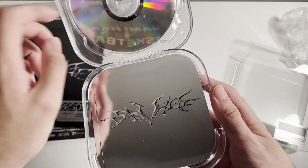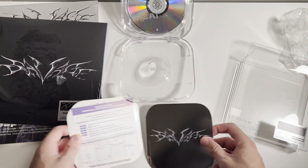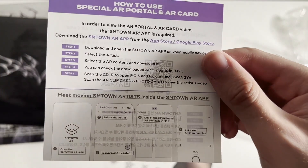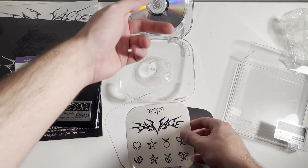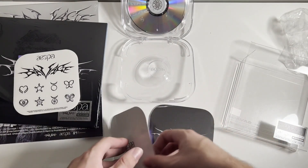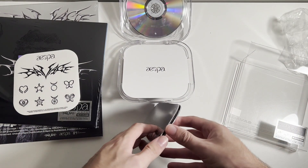Pretty sick — it makes the Aespa logo there. You can flip it up — I actually really like that. And then there's the photobook and all the other inclusions. In case you guys didn't know, there's an app you can download and you can actually go to Kwangya — or whatever it's called — by scanning not only the disc but also the photo card it comes with. Some pretty cool stickers; the Savage one is really nice.